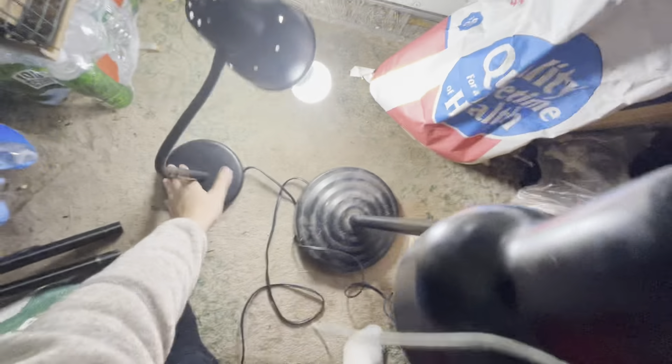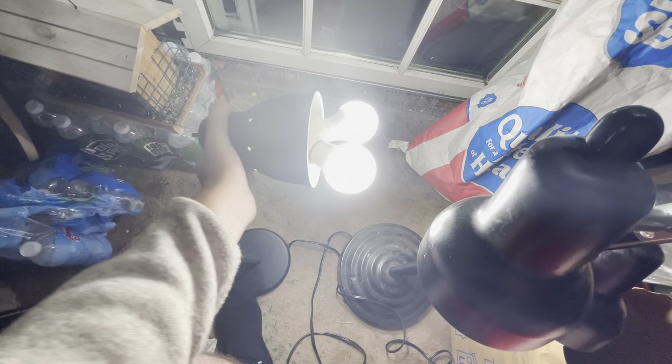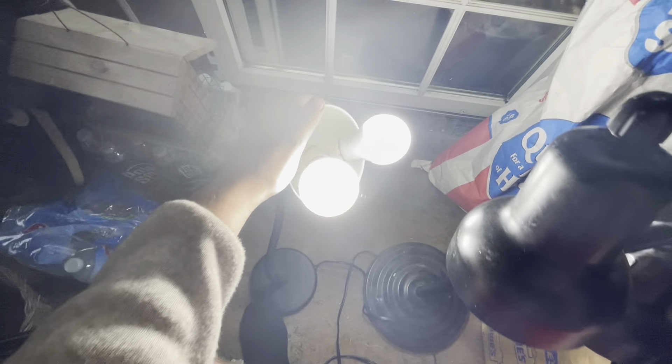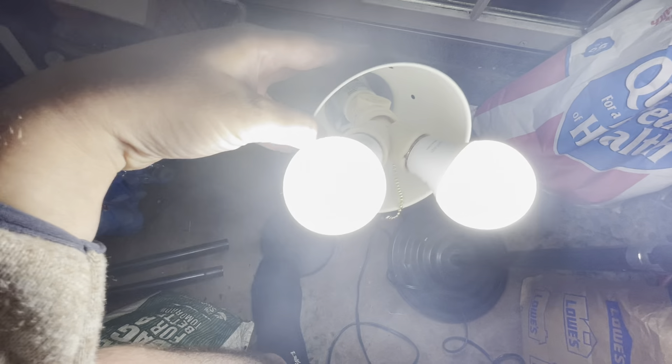A lot of times you're going to want to take bulbs like this and put them together on a splitter. When you have hoods like this — a dome, a reflector — when you put bulbs in a splitter they don't fit in the hood, so you have to make an extension with a piece that looks like this. I'll show you the piece.